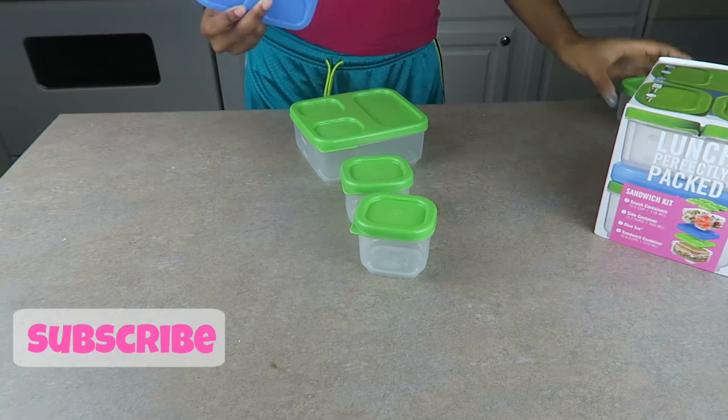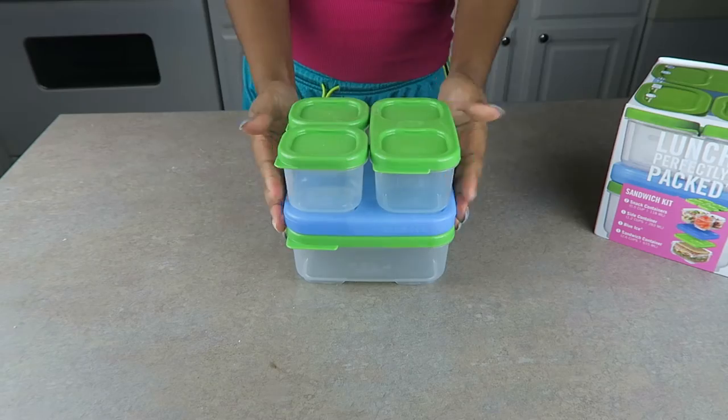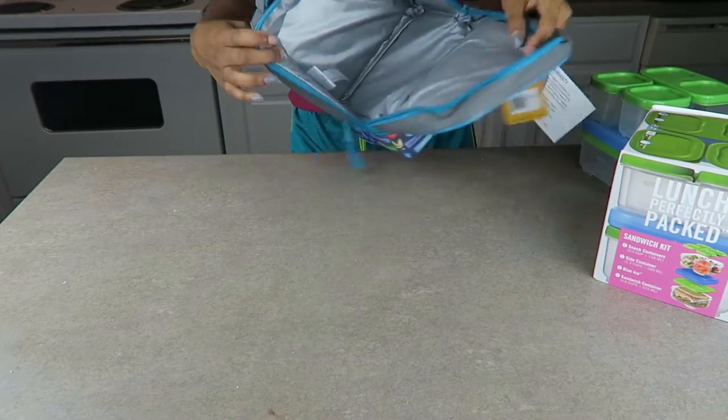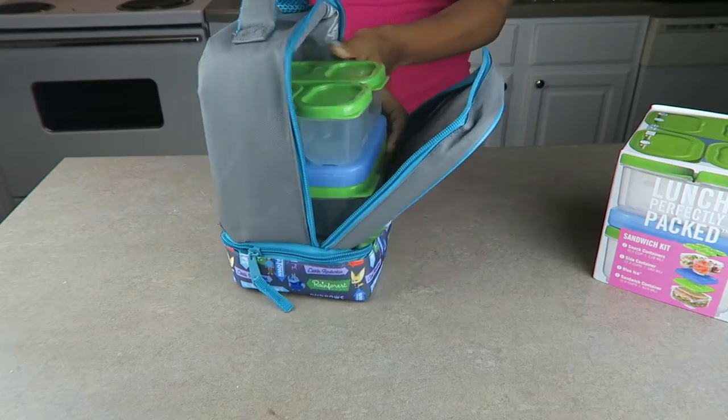Here I'm just showing you her food storage containers and this is what we package her lunch in. Next I'll be showing you her lunch box — we chose this because it holds the food containers well, has plenty of space to add other things, and because she loves the characters on the front of it.